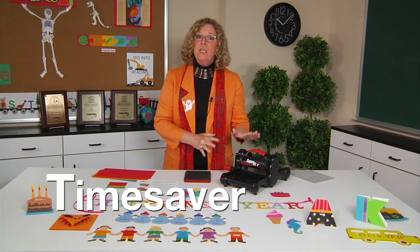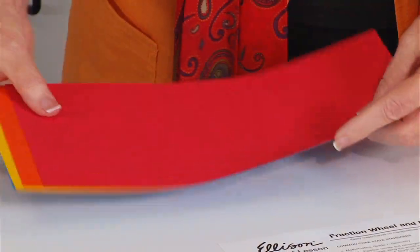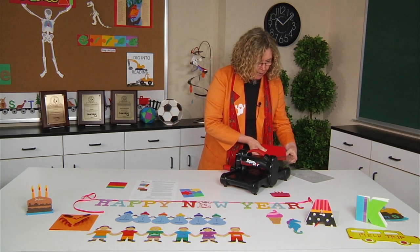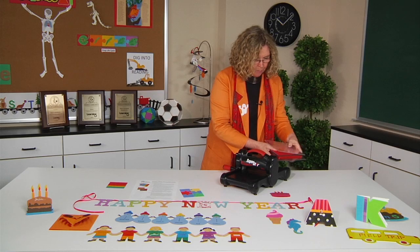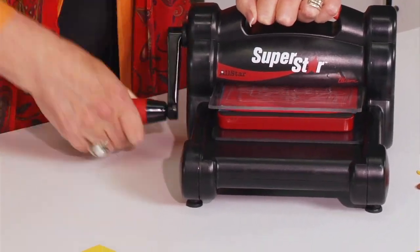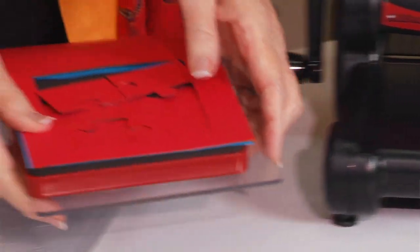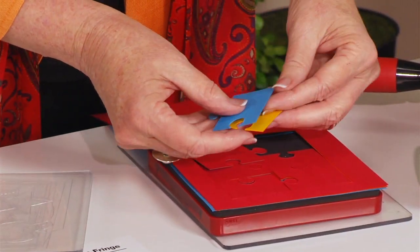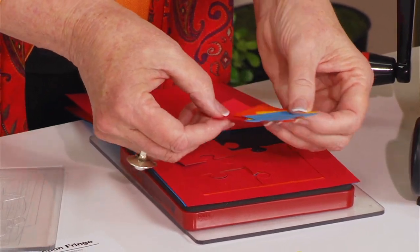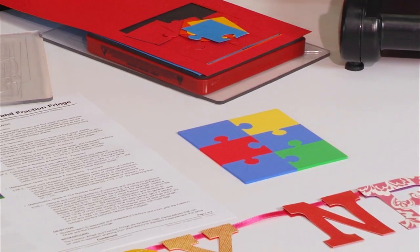The T stands for time saver. This machine is a huge time saver because it cuts through so many papers at once. Here I have four sheets of different colored paper and I'm going to cut the puzzle die. I place one plate on the bottom and another cutting pad on top, and just roll it through. I'm cutting out the puzzle — this puzzle has six pieces. Because I'm cutting in four different colors, I can rearrange the pieces to create puzzle pieces in all the colors. To try to do this by hand would be impossible. Once reassembled, I have four puzzles for four different kids just by running it through the machine once.